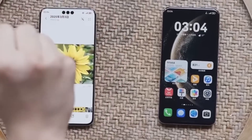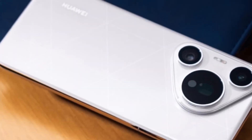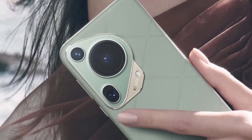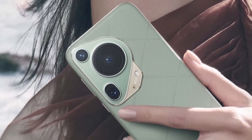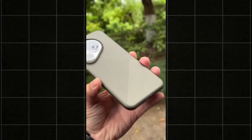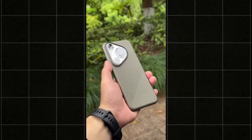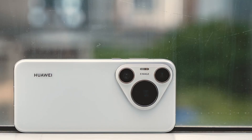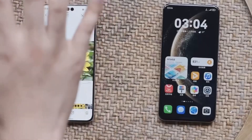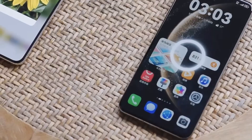If Huawei adds this, the Pura 80 Ultra might become one of the top camera phones on the market. To sum it up, this leak hints that Huawei is getting ready to launch a serious contender in smartphone photography. With its massive camera module, possible dual periscope setup, and improved sensors, the Pura 80 Ultra could be a game-changer. Of course, none of this is official yet, but with the launch expected in June, we won't have to wait long. If the rumors are true, the Huawei Pura 80 Ultra might end up being one of the best camera phones of 2025.